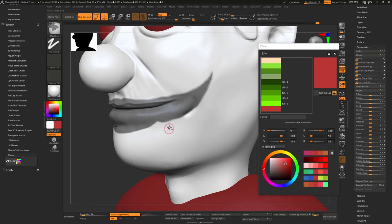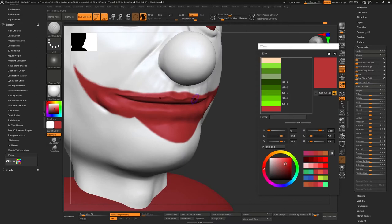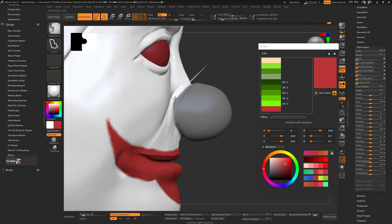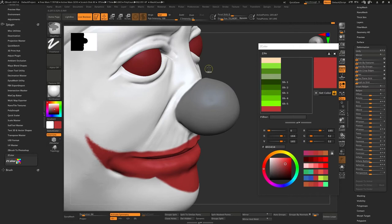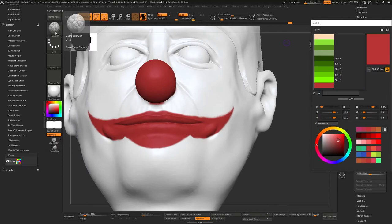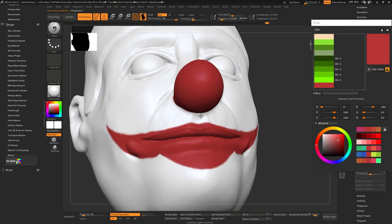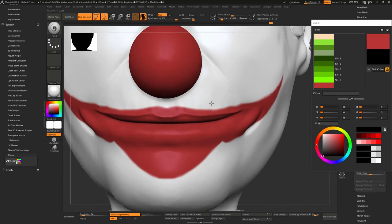Now I'm doing the mouth. Before, I would be hesitant to add any color on the model, but I'm just going — no stopping. I didn't Z-remesh this model; the topology isn't right, but I didn't care. I just wanted to get there. What I do is project primitive with poly paint on — it works, you just sometimes need to up the resolution a bit more than usual for it to project correctly, and you might need a little cleanup.